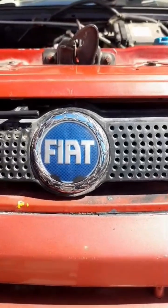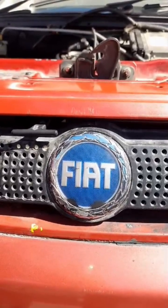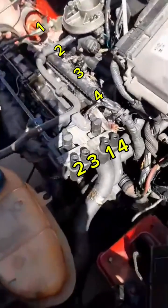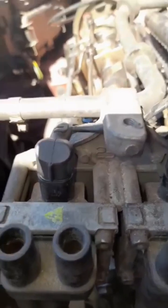Hi, greetings to you all. For those who are looking for the firing order for Fiat Palio or Fiat Panda 8-valve 1.2, here's the right video for you. It's very easy — you can look at the firing order on the bracket.